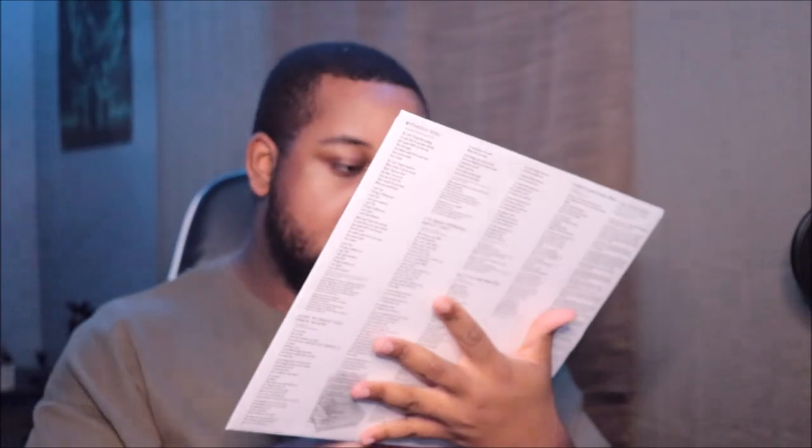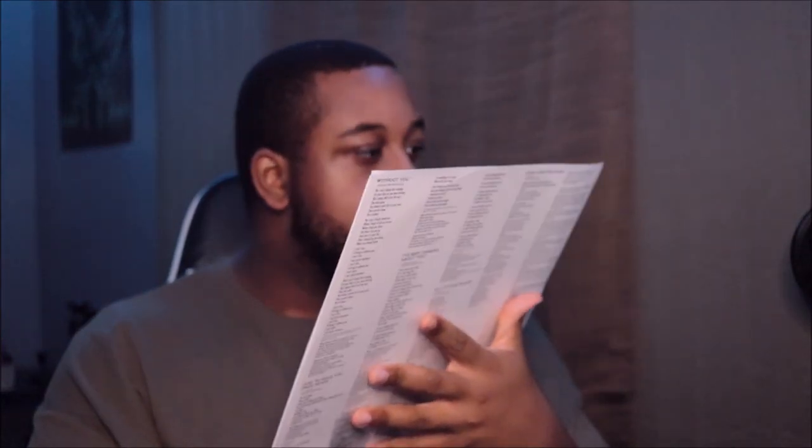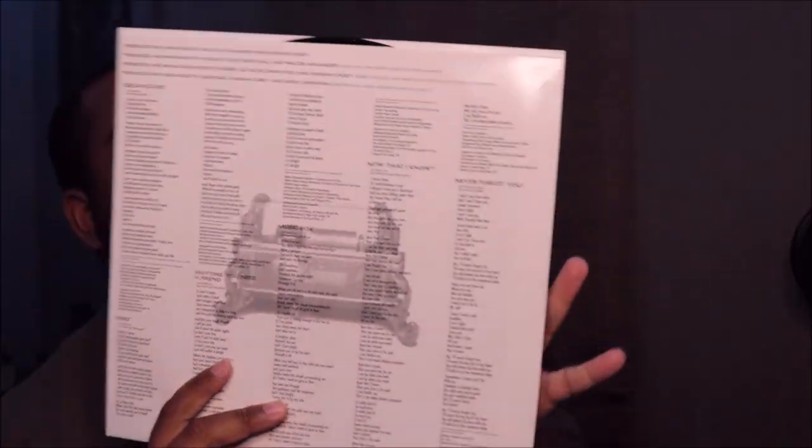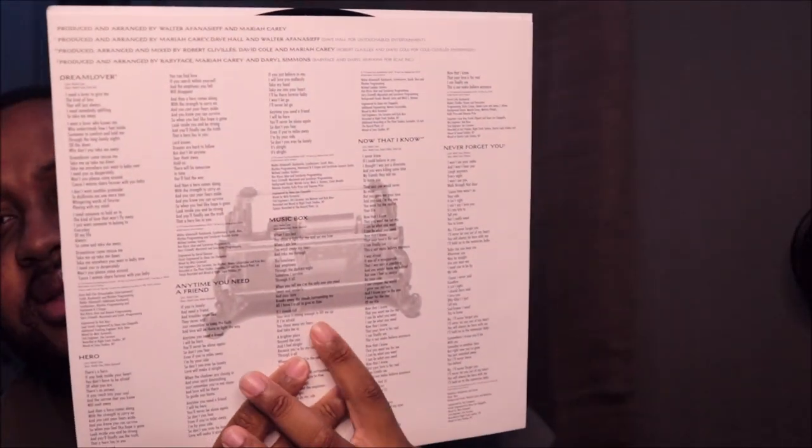Pretty good. Just open it up. It has this little part here with the credits, the lyrics, and the track listing. And I think that's a typewriter font right here — that's what it looks like.